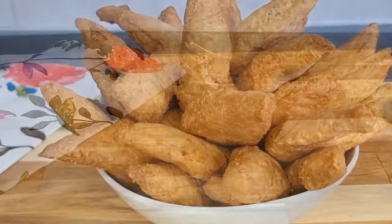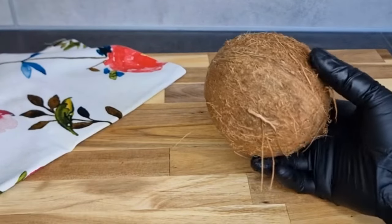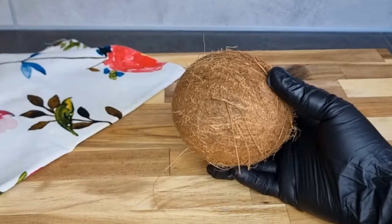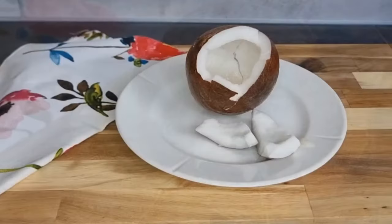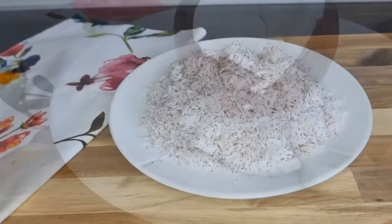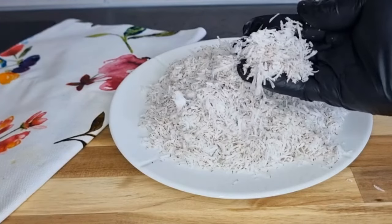I have my coconut that I'm going to use, and to save us some time I'm going to open this off camera, clean it very well as you can see on your screens, and I'm going to grate this nicely. I'm doing it the manual way, but if you're not comfortable with that you can choose any method that you're comfortable with.